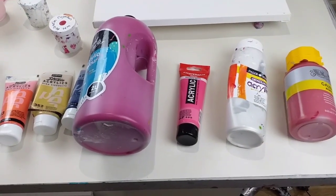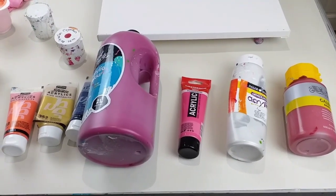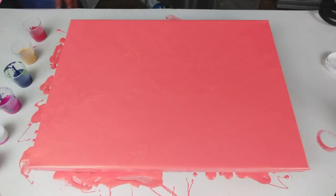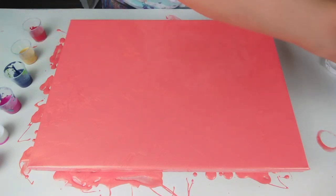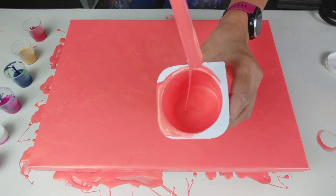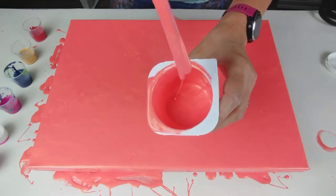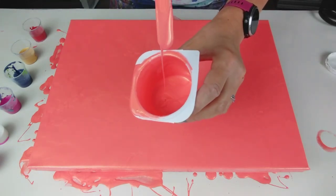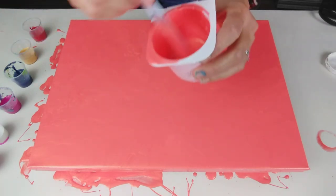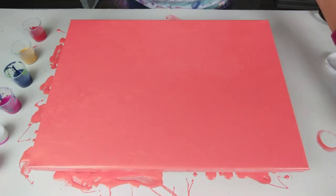All my paints are mixed with Flood Floetrol and I will put the recipe for the mixtures in the description of this video. The canvas I'm using is 29 by 42 centimetres. I've covered my base in orange, as you can see. Just to give you a rough idea of the consistency, it's really quite runny. This is an iridescent colour so I ended up adding quite a bit more water to it - I want it runny, a similar consistency to all the other colours, but if anything on the side of slightly runnier, so that the design colours don't sink in it.